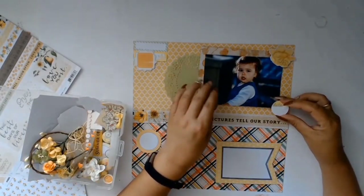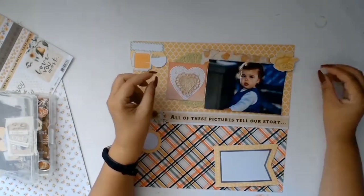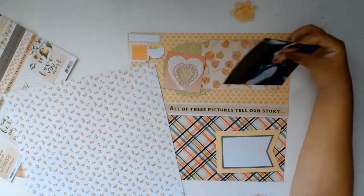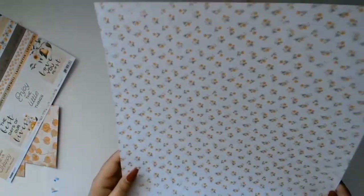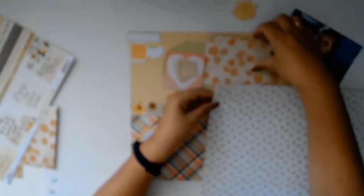Going through my ephemera and deciding what to pick was the longest part of the whole layout. From my stash I also found this gorgeous little love heart — I'm going to fussy cut it out — and I had another little crocheted doily love heart which I use as well. Then I decided it was time to mat my photo, using another piece of paper from Hazercraft.